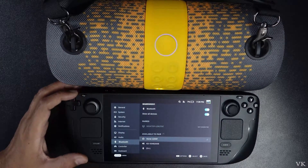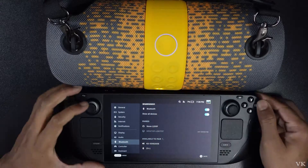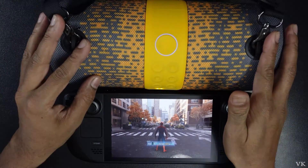I am going to tap it to begin pairing. It's connected. Now going back, but still the sound is coming from the Steam Deck, not from the connected Bluetooth speaker.